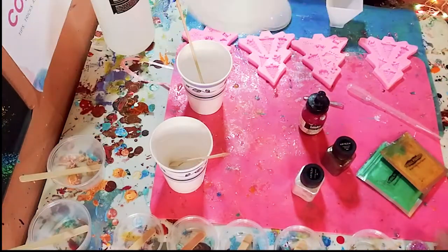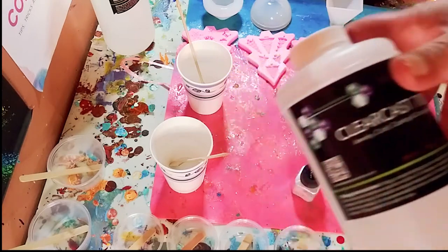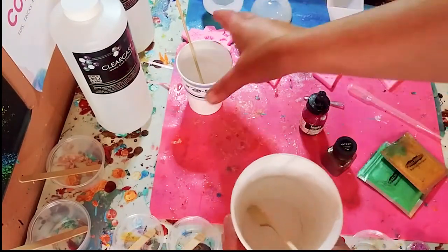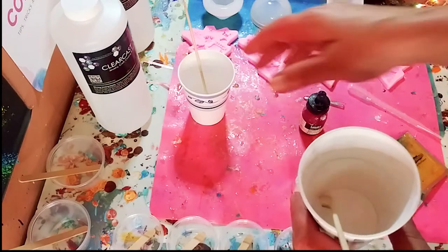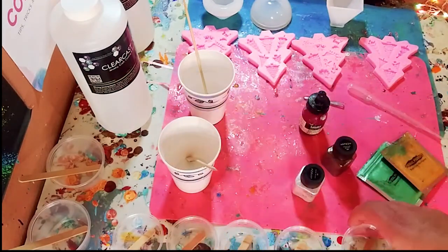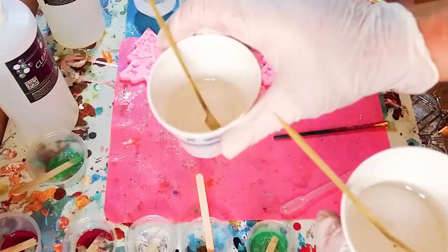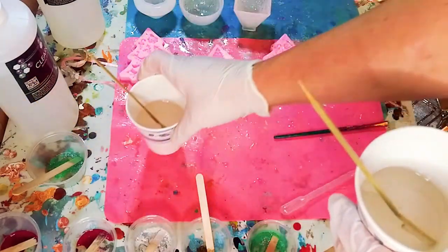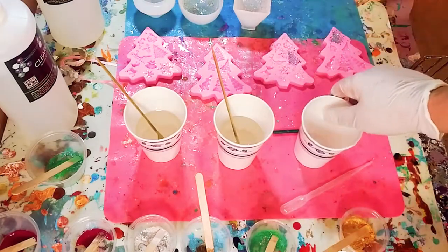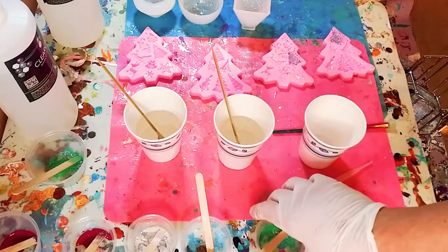Again, I'm using the ClearCast 7000 — it is a really amazing resin, two parts. I'm going to be pouring one part in each cup. You need equal parts, so if you have one ounce of resin, you need one ounce of hardener. Then I'll be pouring into the smaller cups with the micas. Here is my resin poured out and now it is time to mix. I'm going to be mixing both parts in that cup, and here are the glitters already in the smaller cups, ready to go.